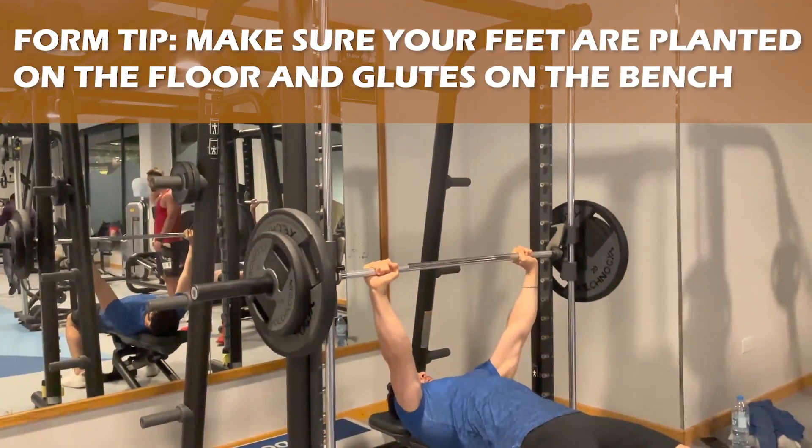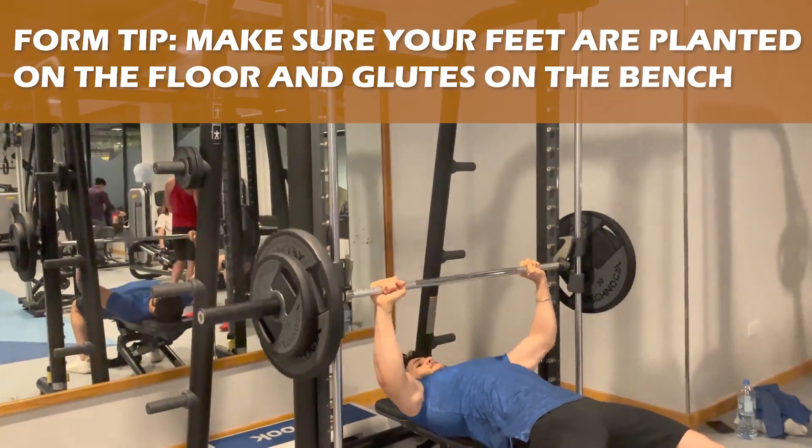Common form mistakes I see with the bench press include failing to keep your legs planted on the floor and your glutes on the bench. This usually happens toward the last three reps of a set, so it's important to adjust the weight accordingly to make sure it's not too heavy.